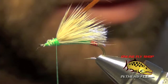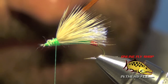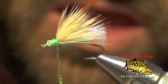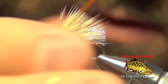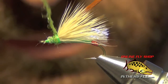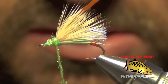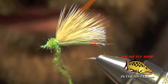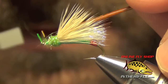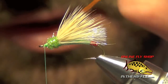Now we're going to add a little bit of caddis green ice dubbing. Be careful not to use too much — just coat the thread with a little bit of it. Use a little wax or saliva to get it nice and tightly dubbed. You don't want it to be too shaggy or have guard hairs sticking up too much. Then take the thread all the way to the eye.